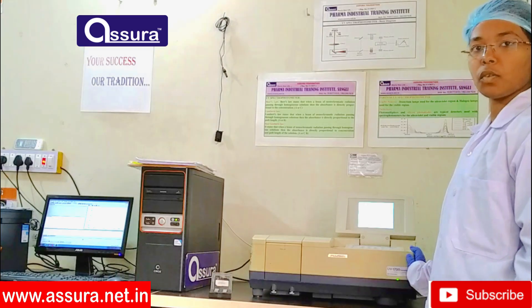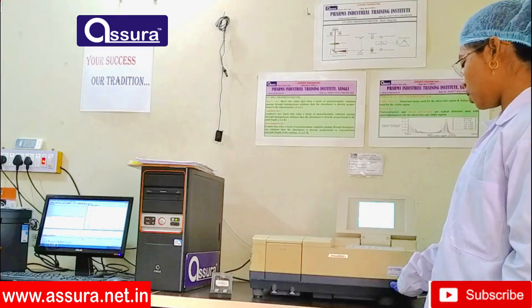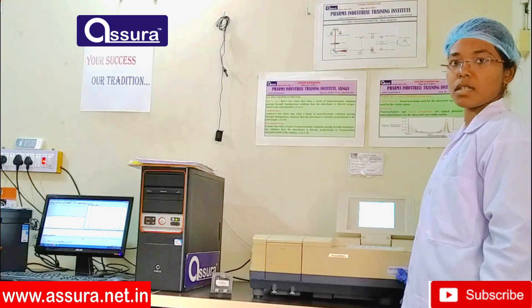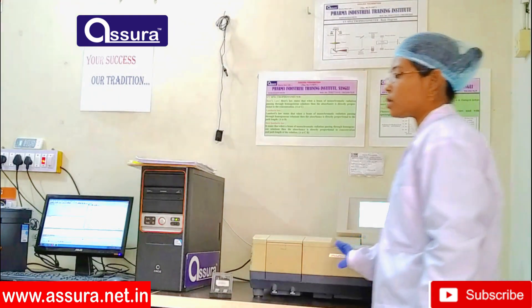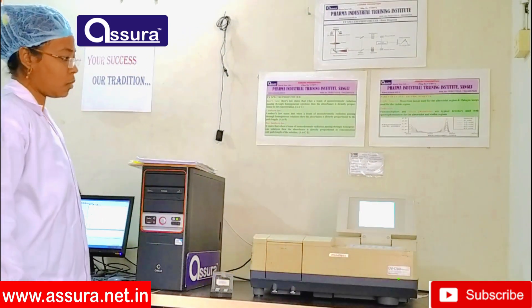This is our UV spectrophotometer. The make of this UV spectrophotometer is SEMANZO and model number is 1700C. The software used in this UV spectrophotometer is UV Pro 2.42 software.